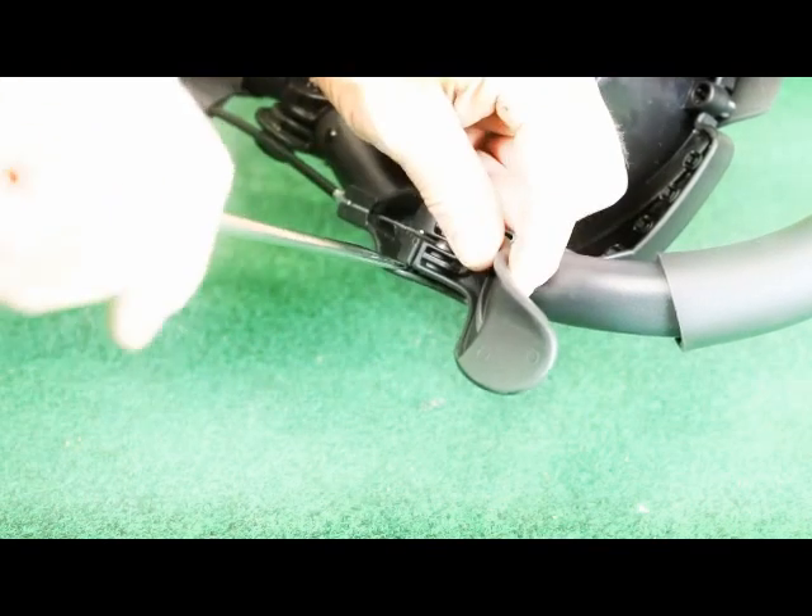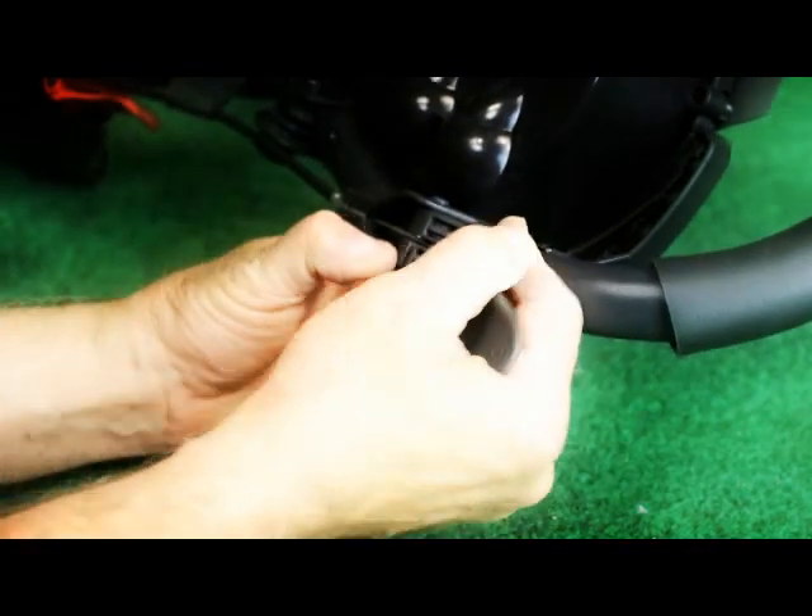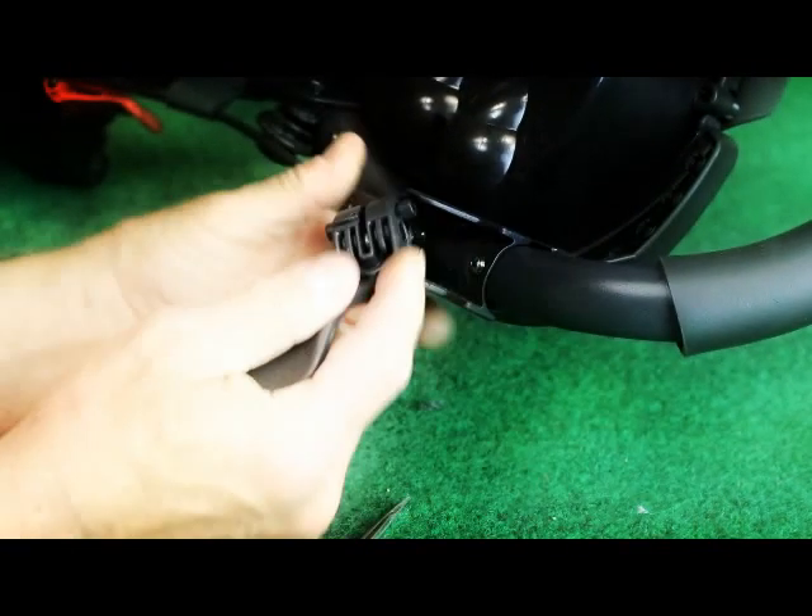Now we need to pry out the brake handle. Use a flat screwdriver to pop it out a little bit, then twist, and the handle will pop out.